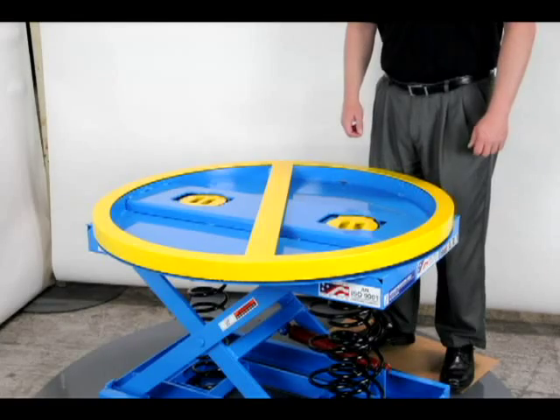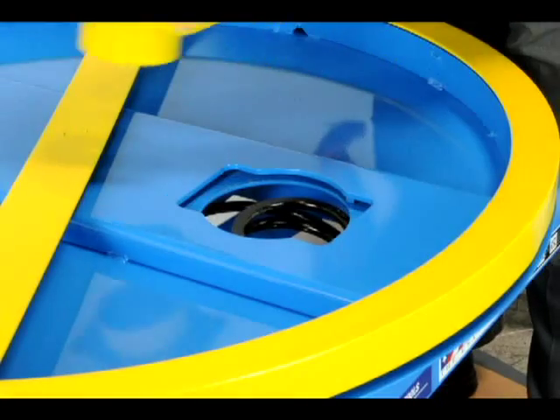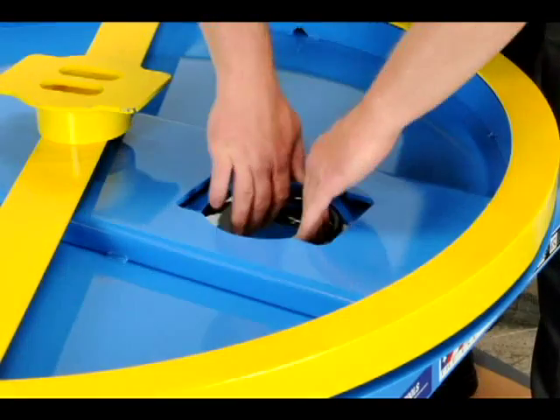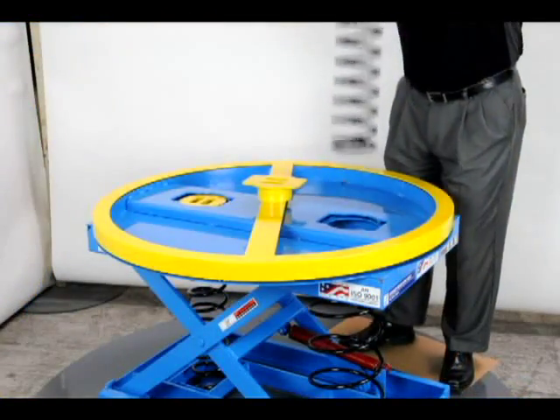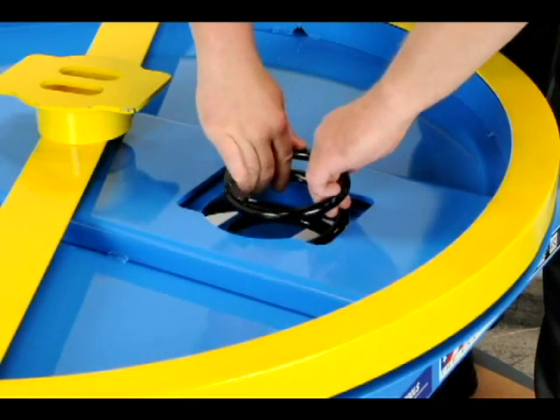Removal of one or two supplemental springs is easily accomplished by simply turning and removing the twist-lock spring retaining plate and lifting the spring out of the palletizer. This provides an operator with a choice of three weight-to-movement ratios, which is usually satisfactory.